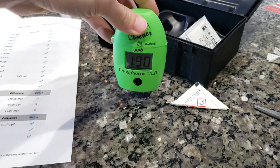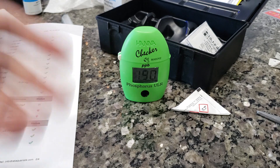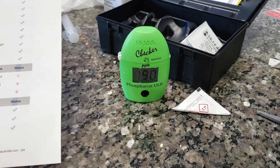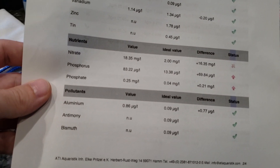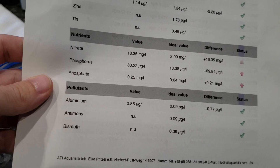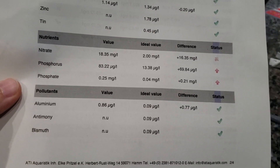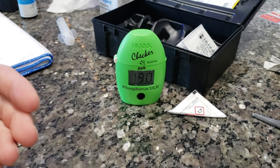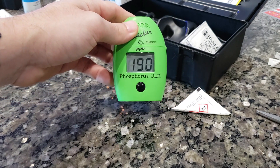190 — yeah, that's pretty high. This checker tops out at 200; over that it will just read 200 so you won't know. I did an ICP test to compare; that came back at 83, but that was about four weeks ago, so it makes sense it would go up slightly. That 190 number translates into 0.583 parts per million — this isn't parts per billion.